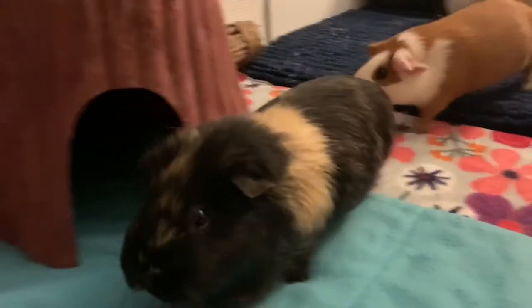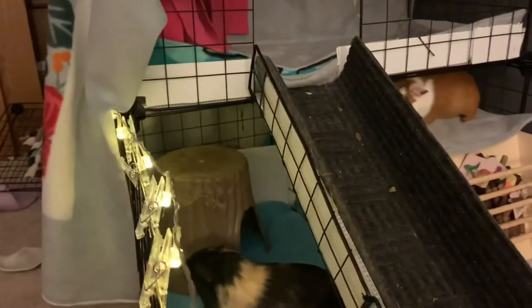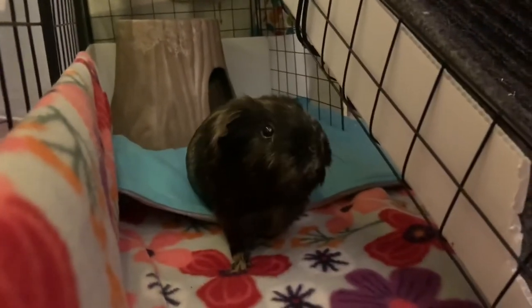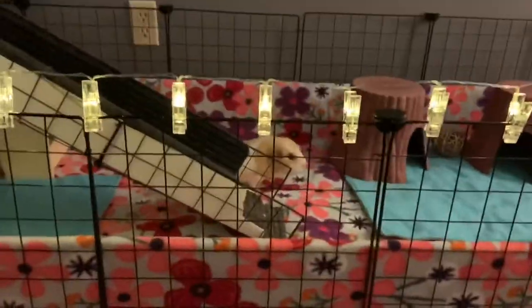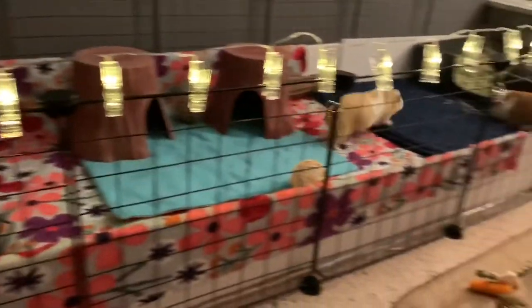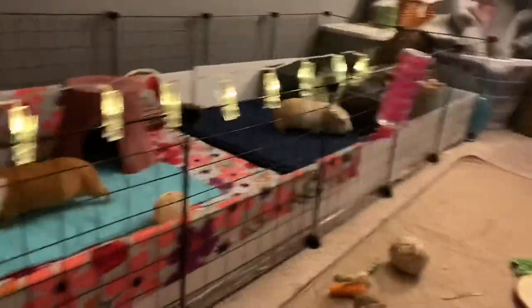Even if you don't like how I decorated my cage, I know there's at least one thing we have in common — we love to see happy guinea pigs. As long as you rearrange their hidey houses once in a while and give them something fresh and new to explore, that's exactly what you're going to get. Also, on Saturday I'm going to be posting an introduction to my new guinea pigs that I'll be getting, and a cage tour soon, so be ready for that. Thank you for watching, goodbye!